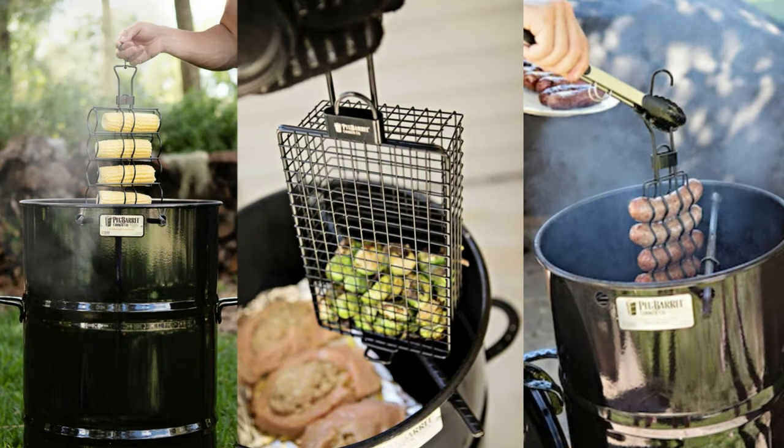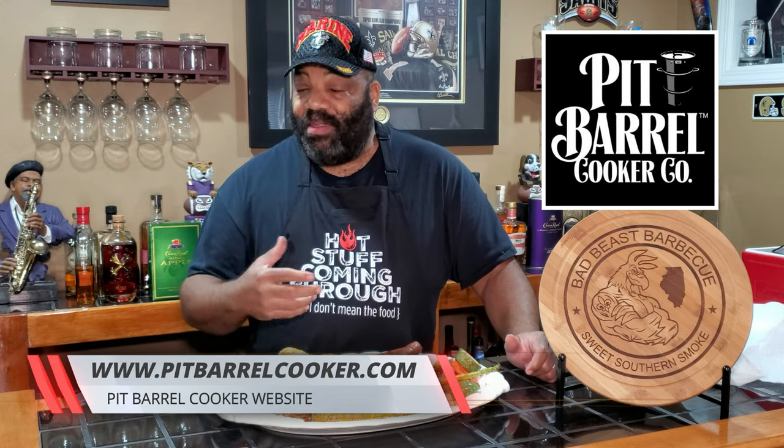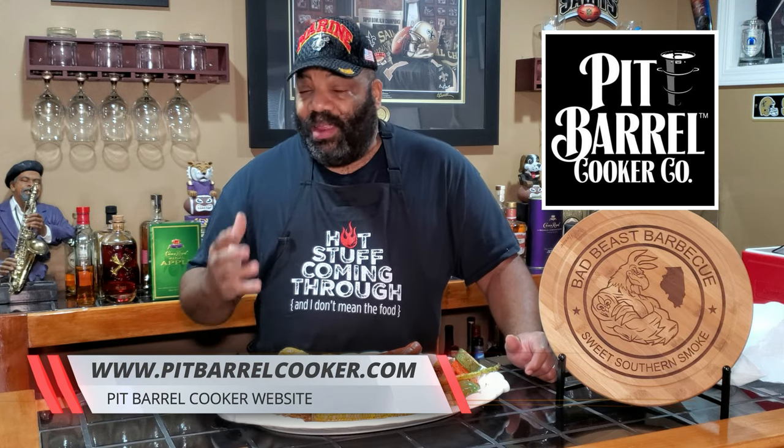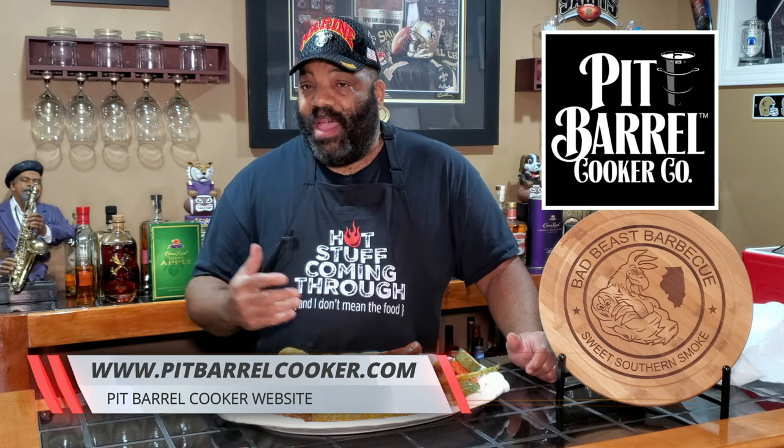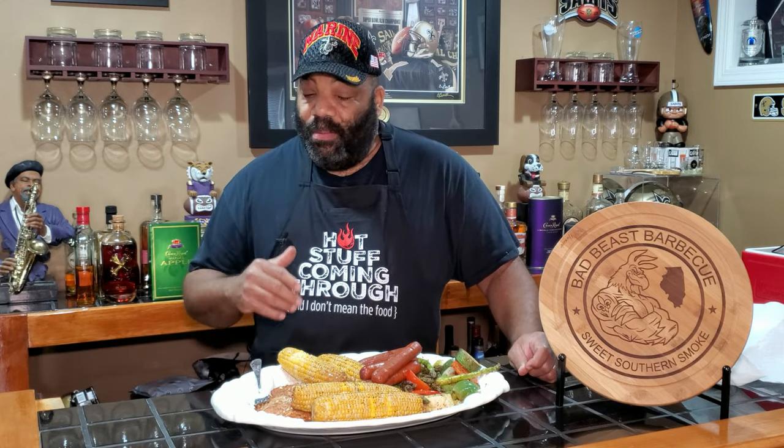If you've got a Pit Barrel Cooker and you want to hang some stuff in it besides just ribs and chicken, check out the Pit Barrel Cooker website. This was an accessory pack — it comes with the general purpose basket, the corn basket, and the sausage or hot dog basket. The other basket we used for the salmon I bought off Amazon, and I'll put a link in the description if you're wanting to look at or purchase one. I always want to thank the folks at Pit Barrel Cooker. Love that thing — it is a rib and chicken cooking monster, and of course you can cook a whole lot of other things as well.